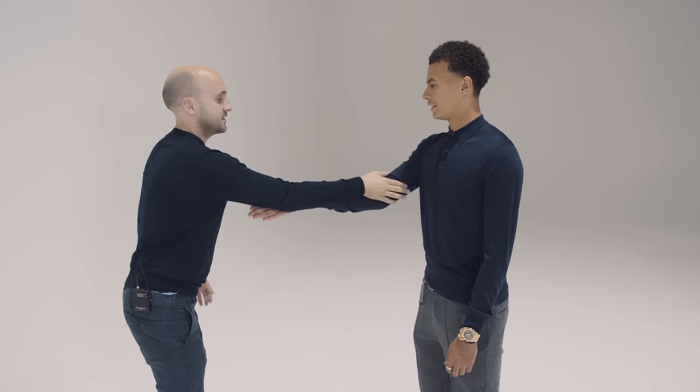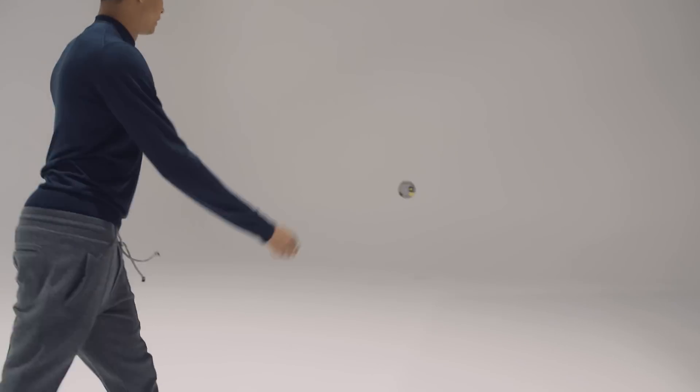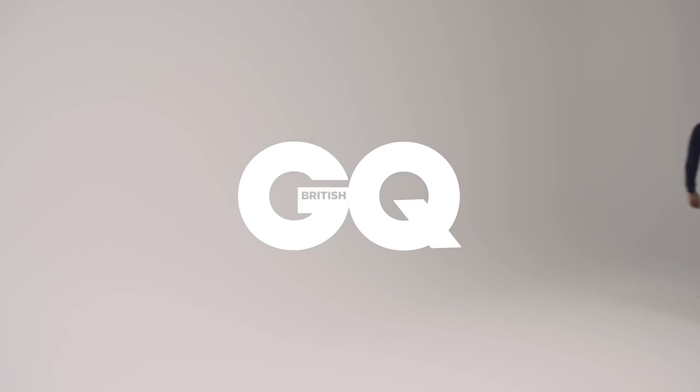So, ready? One, one two, two, two, two, slide, up, up. One, two. One, two. Thank you very much for teaching GQ the Dele Alli handshakes. Thank you. Lovely, lovely, lovely. Thank you.